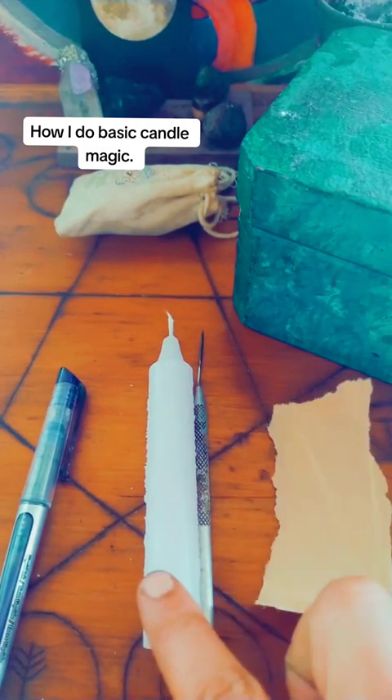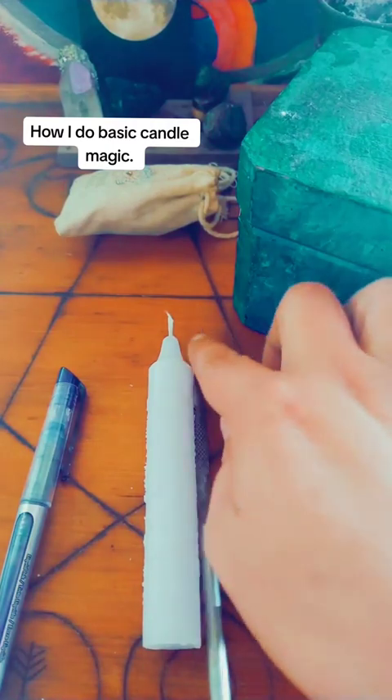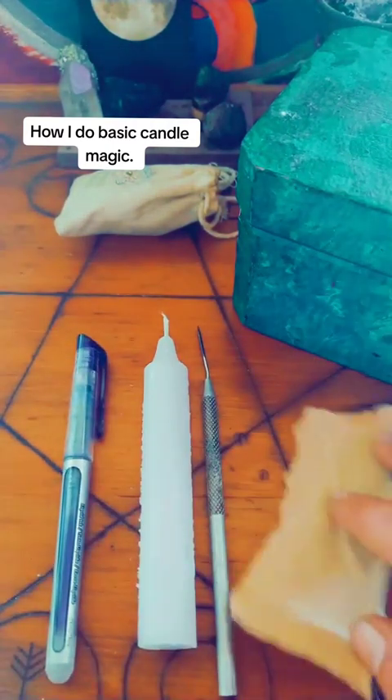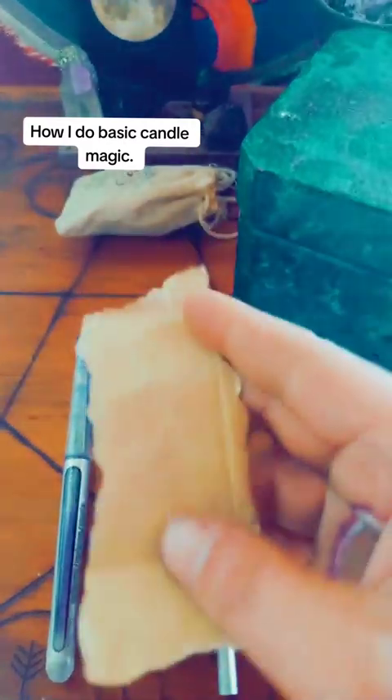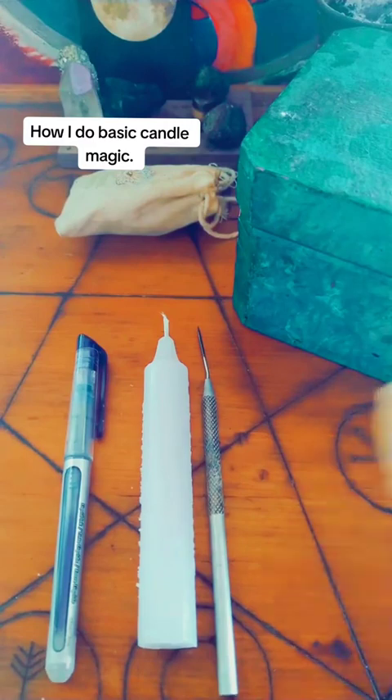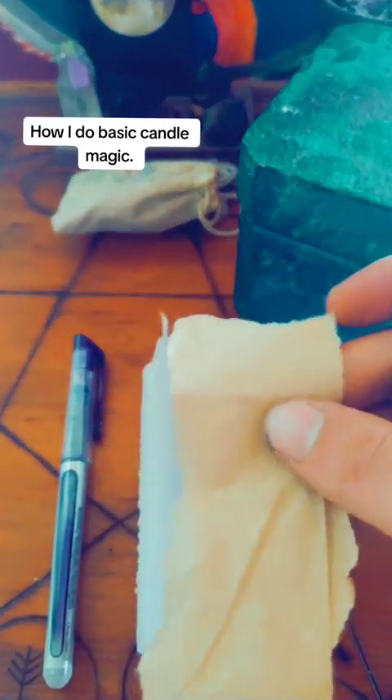What you're gonna need for this is a candle, a carving tool — this right here is literally just a clay tool — a pen marker, and a petition. Now, this right here is a brown paper bag. You can use whatever paper you have at hand, but it is important you've got to rip the edges.